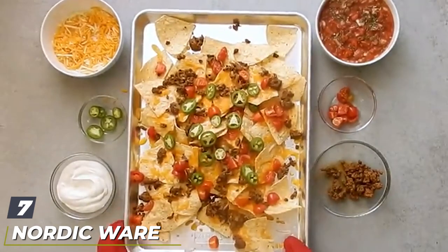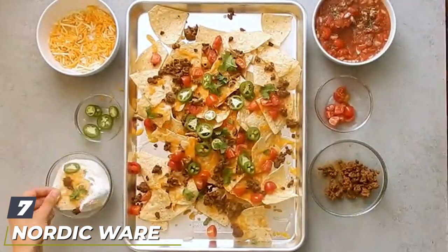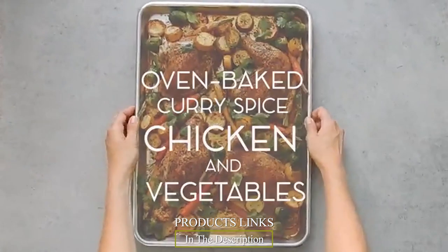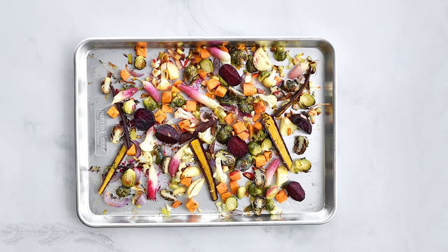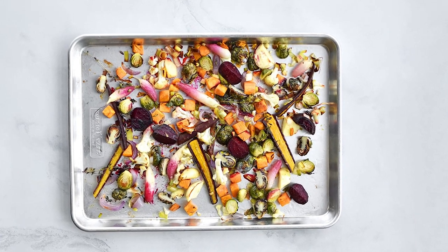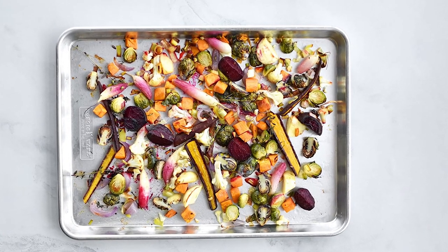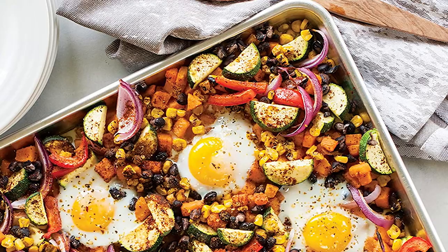Moving on to number seven: the Nordic Ware two-piece half sheet set. If you're baking cookies, a good baking sheet can make all the difference — thin sheets can warp and cookies are more likely to burn. This half-sheet aluminum pan is made to last. The half-sheet size refers to commercial baker dimensions and is the largest sheet that will fit comfortably in home ovens.